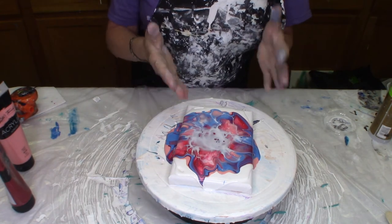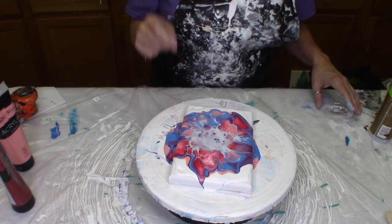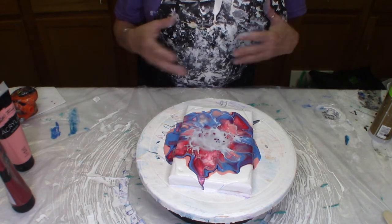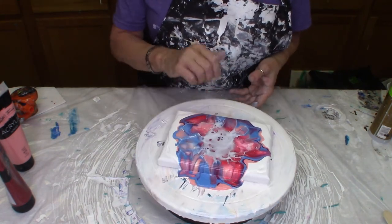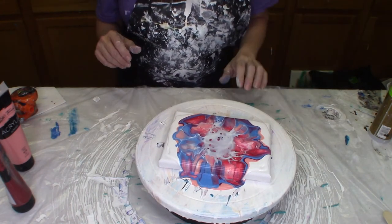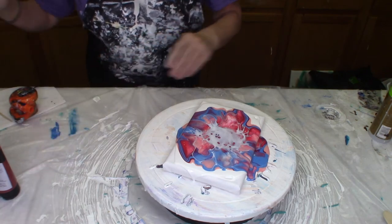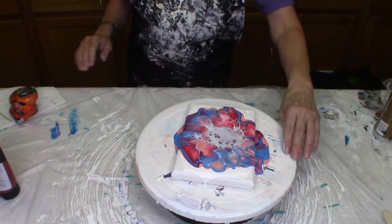Things are starting to pop up. Like Jodi said, what she noticed using the Floetrol at 10 to 1 is it just takes longer to react. We've got some nice things popping up and then we're going to spin it and see if we can stretch that out. Liking the color so far — I think that looks pretty nice. Let me give it a little whirl and see what we get.